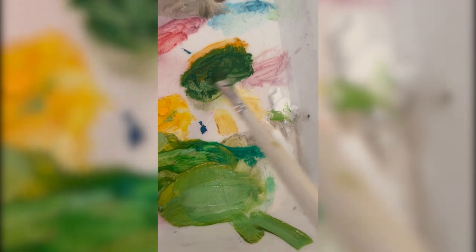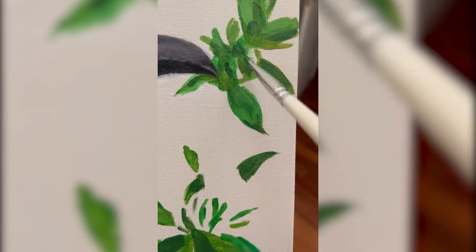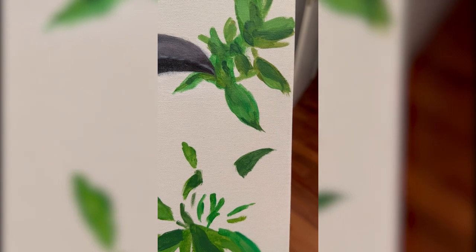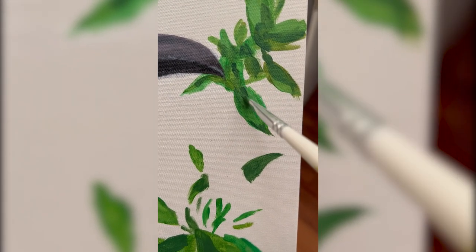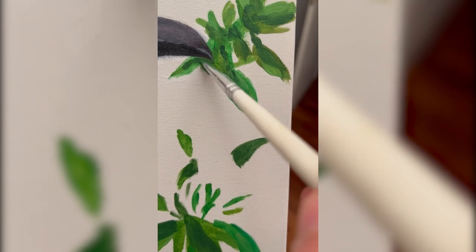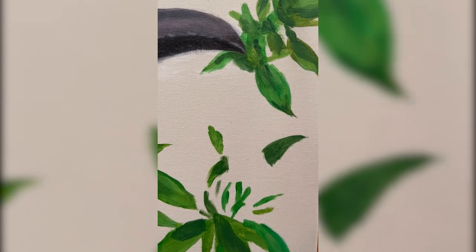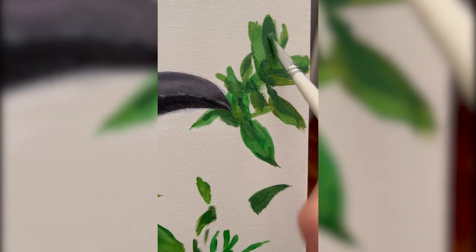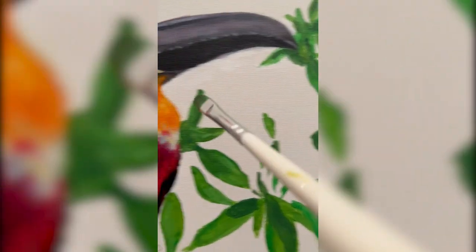And now we're moving on to the background. I'm starting to mix a green shade here — it's a very vivid green — and I'm working on the leaves. I'm trying not to be too precious. I'm just putting down paint on the canvas and then I'll worry about making it a little bit more fine-tuned later on.